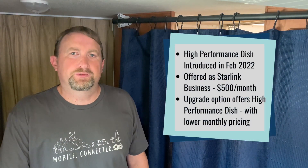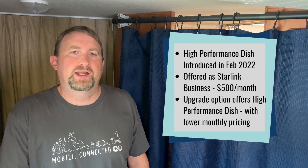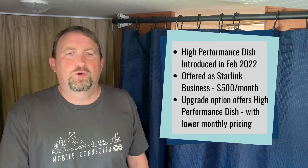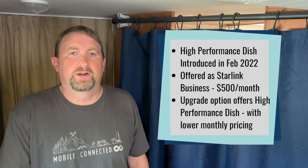Starlink first introduced the high performance dish with Starlink Premium Service back in February of this year, which later became Starlink Business. While anyone could sign up for Starlink Business, it was obviously more aimed at the business user, costing $500 a month's service fee.